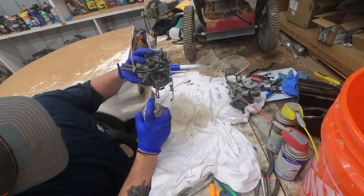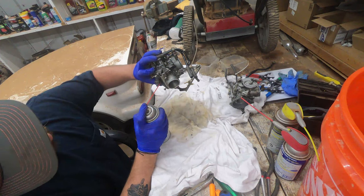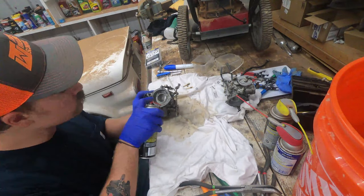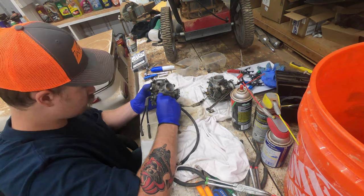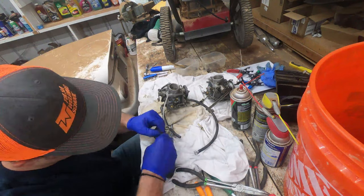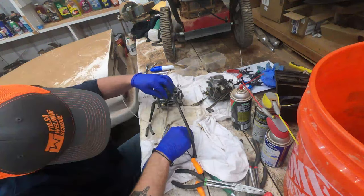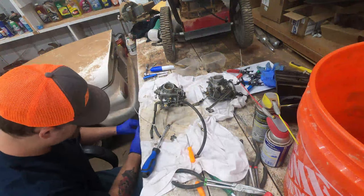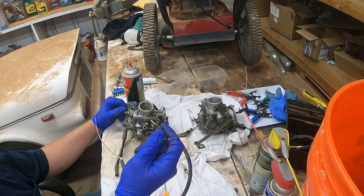Got that one sprayed good. Now we're going to do the same process to the other one — just spraying through all the holes. An orifice means a hole or vent that something passes through to a body, and in this case we have a carburetor body with holes that air, fuel, and the mixture pass through. But we're just spraying all the holes to clean it out properly.